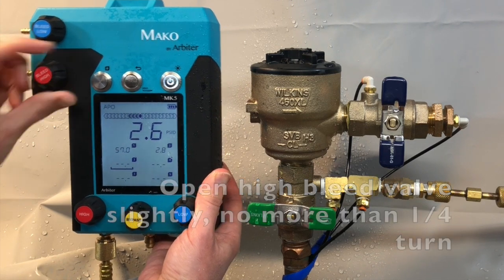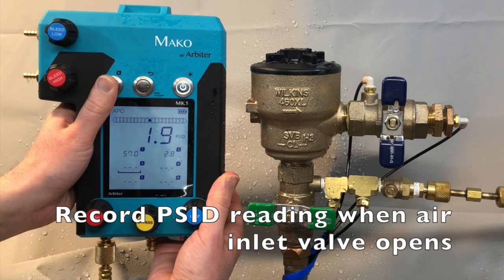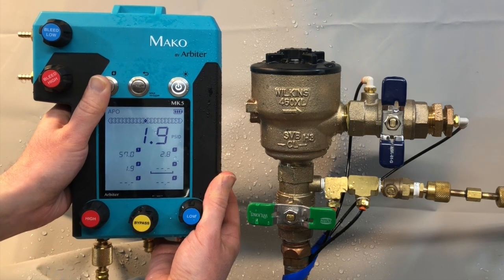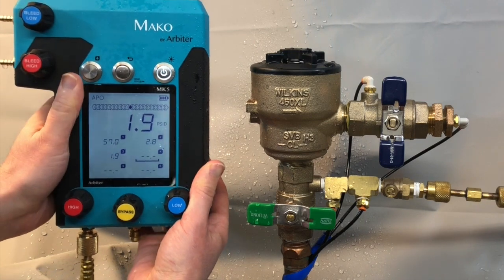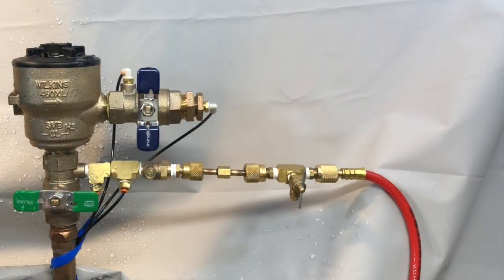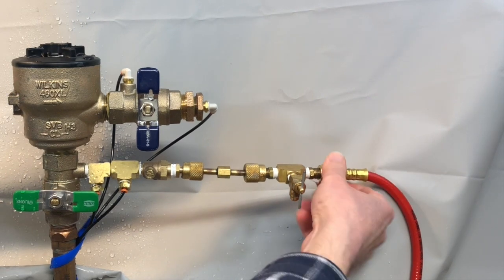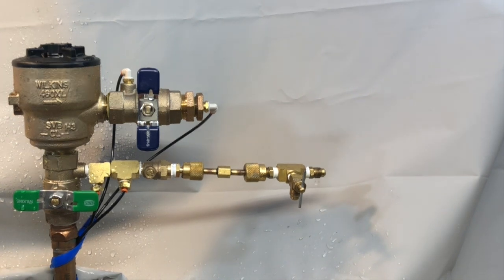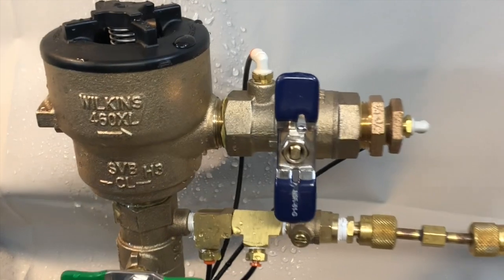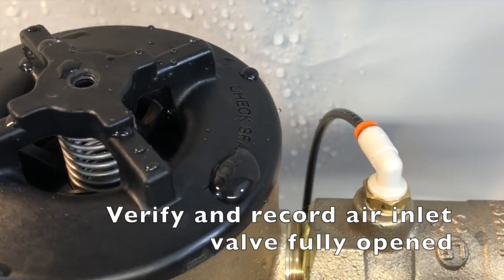Record the reading when the air inlet valve opens. Keep your eyes on the vent valve and press the capture button when water starts to flow from the vent valve. Close the high side bleed valve. Remove the high side hose from the bleed-off valve to drain water from the body. Observe that the air inlet valve has opened to its fully open position and record whether or not the air inlet has opened to its fully open position.